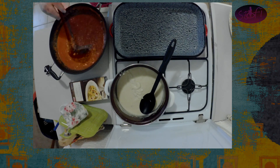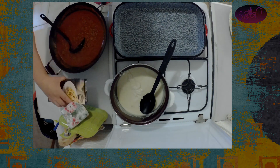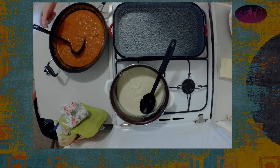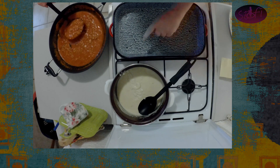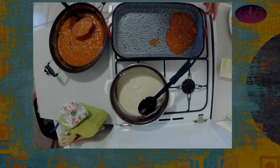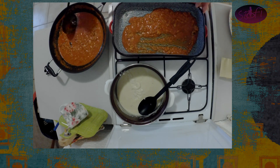Látjátok, visszajött a színe — a paradicsomszószunknak nem lett olyan fehér, mint ahogy előzőleg láttuk. És akkor most úgy csinálom, hogy alulra a tepsibe teszek egy kis paradicsom bolognai szószt. Barilla tésztát vásároltam — ez itt a reklámhelye, nem, nem a reklámhelye, de én azt vásároltam, mert éppen az volt kedvező áron kint Ausztriában.